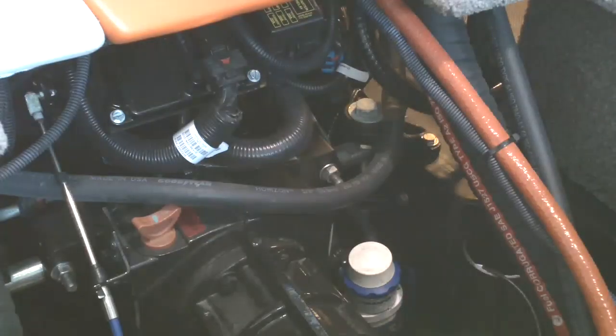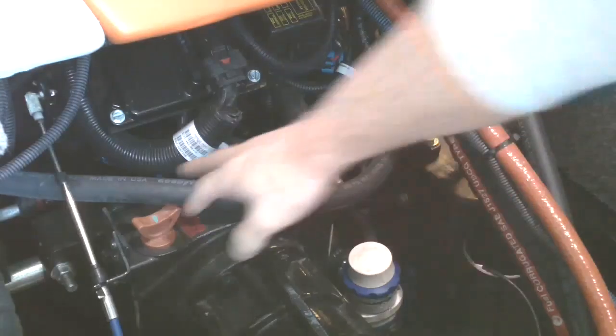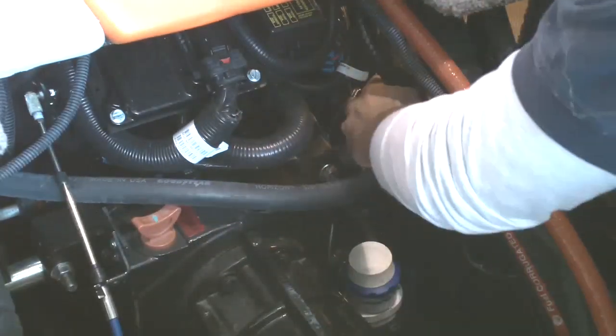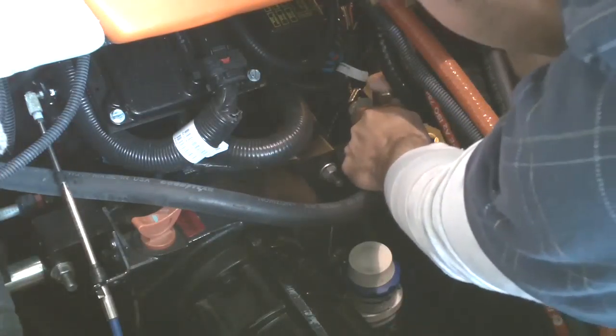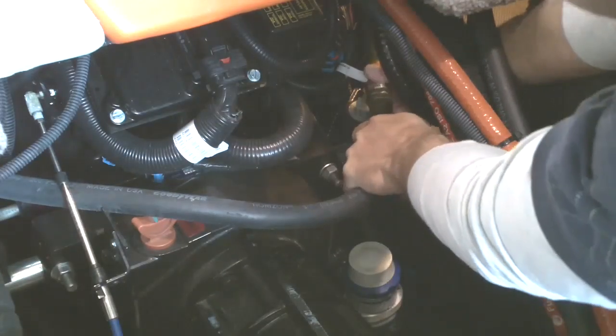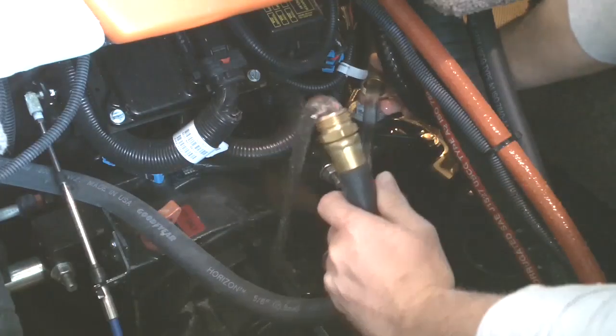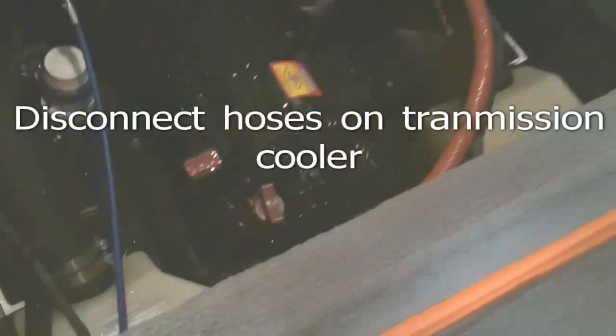We've got this cover removed here to access the front part of the transmission and engine, and this is the hose right here. I'm going to drain the hose right here.